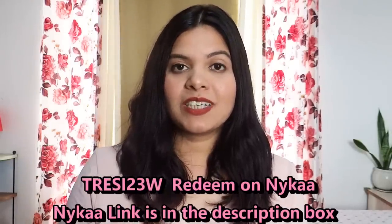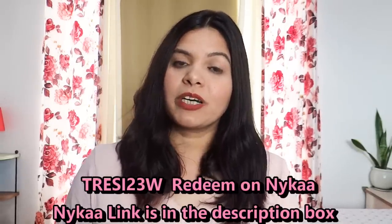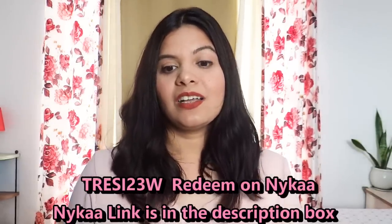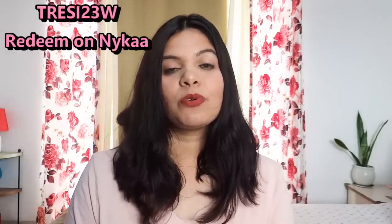For additional 15% discount on Trasame products on Nykaa. You will get 15% discount, so definitely try it. Guys, I hope today's video will be helpful. If you have any queries, please comment and ask me. And I will see you in my next video. Till then, bye bye.